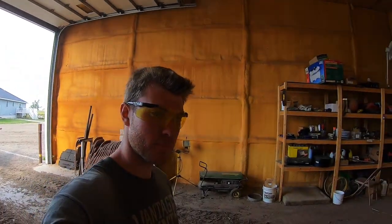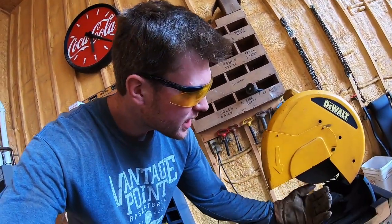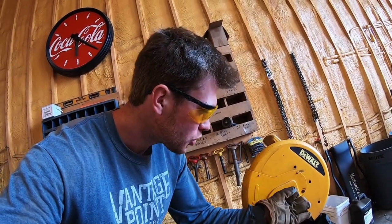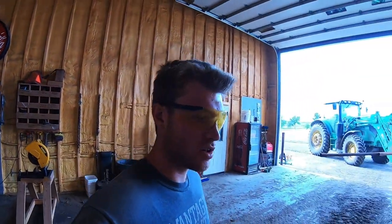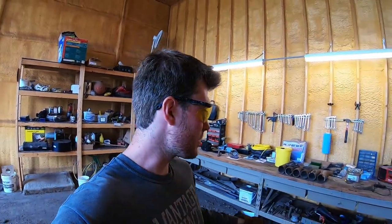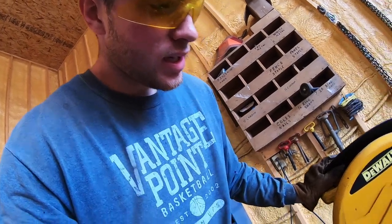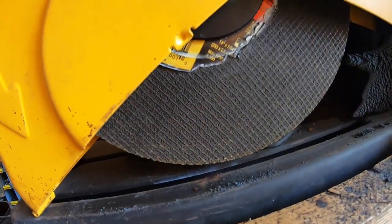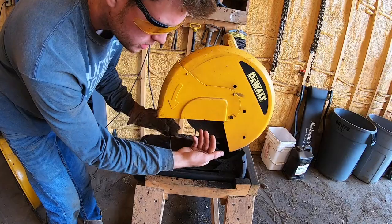I mentioned that my blade was getting dull — when I say dull, it's not actually getting less sharp, it's just getting worn and the diameter of the blade is getting shorter. As you can see, that blade is pretty small. I have a new blade over here that's a lot bigger. When it gets small like that and I'm cutting big pipe, it doesn't come all the way down — you can see in the corners there's still steel tube that didn't get cut.